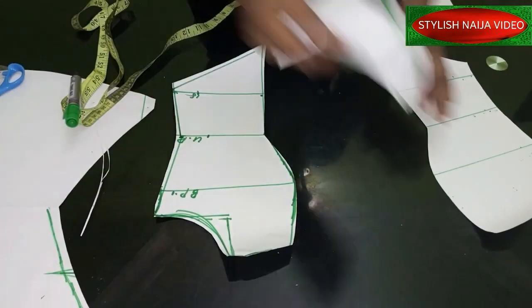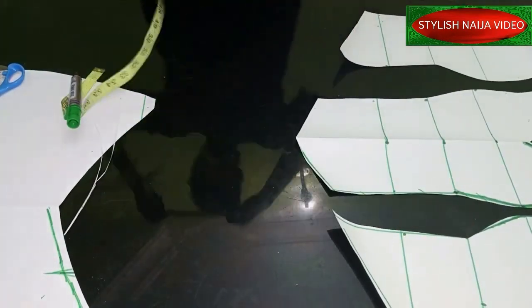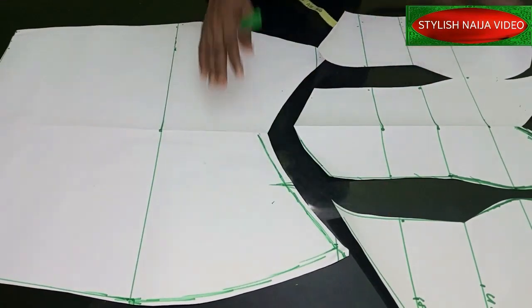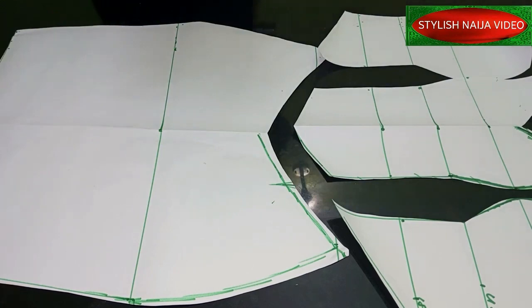This is our front pattern. You can see at the end of the day what we have for the front and back piece.